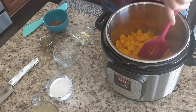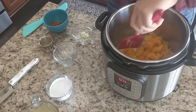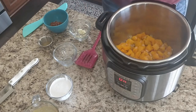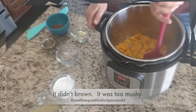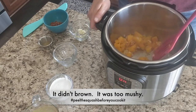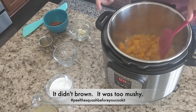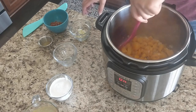I've got to make sure I deal with those brown bits — you can see them starting to scrape up. If you've ever gotten that burn notification on your Instant Pot, it's because of that. There's something stuck in there and you want to deal with it. This is smelling really good. I'm now getting the smell of both the squash and the bacon, so it's just lovely.